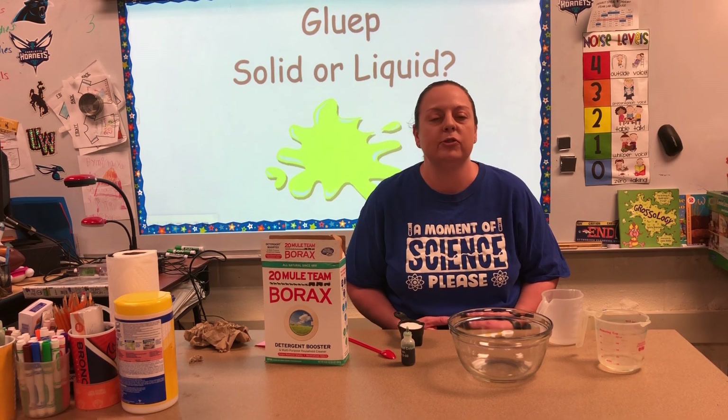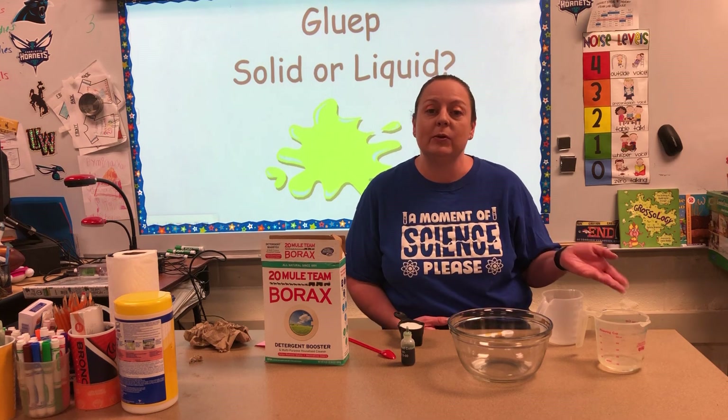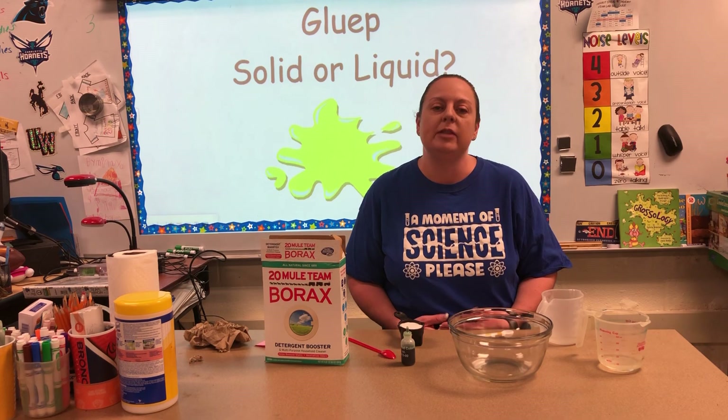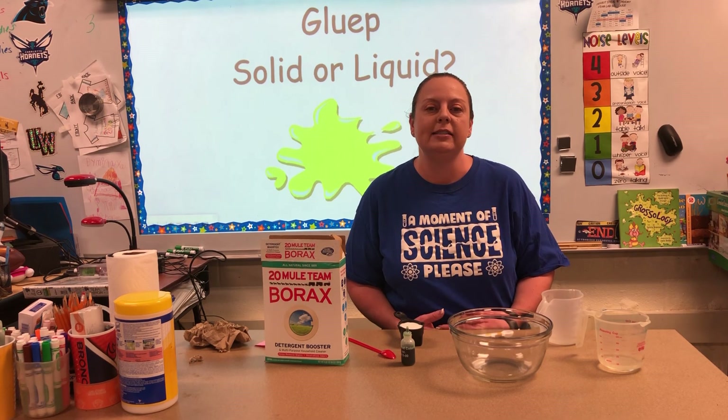It's a great way to try to figure out the differences between a solid and a liquid. So we're gonna mix the ingredients together, then we're gonna go through some activities and let you go for the day. So here we go.